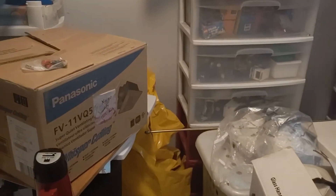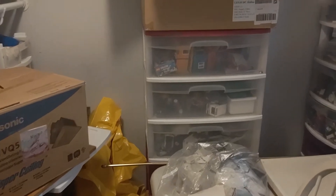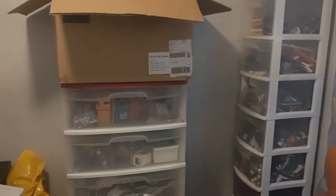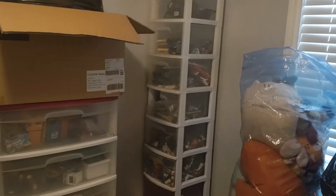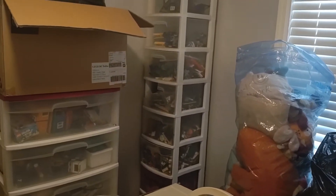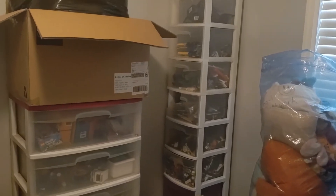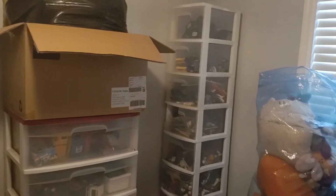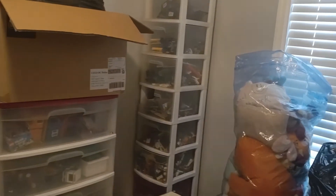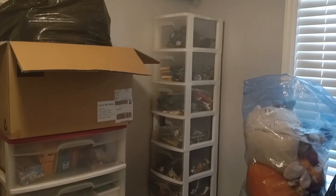As of now, trying to move past the other junk in here that would have to move into other rooms. There's a whole lot of Sterilite drawers that I've actually stacked upwards, because that's basically been the motto of Studside Heights — if I can't expand outward, I might as well expand upward, hence the name 'Heights.' Building taller, more layered.